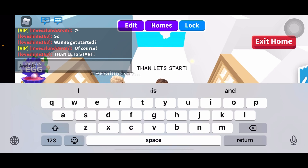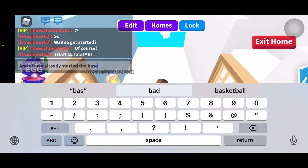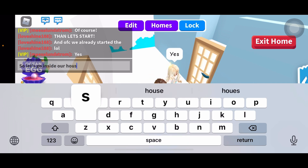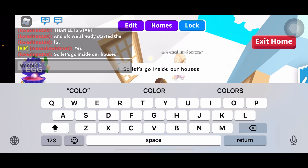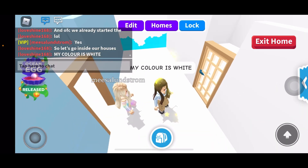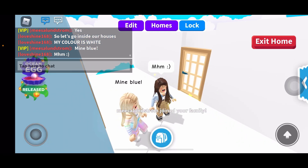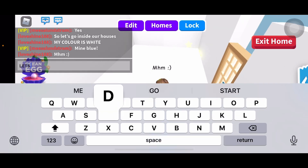We already started the base, LOL. So let's go inside our house. My color is white.